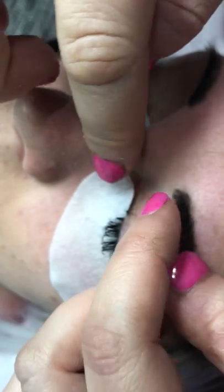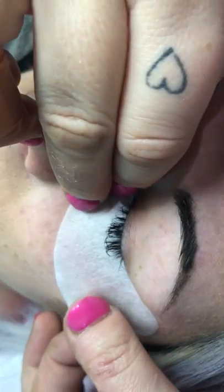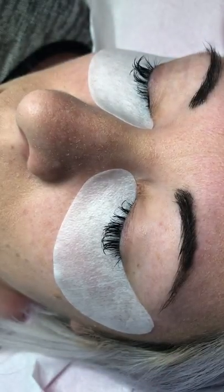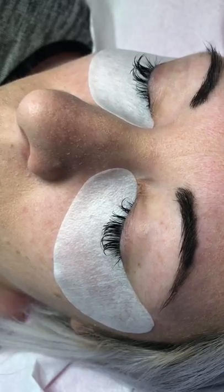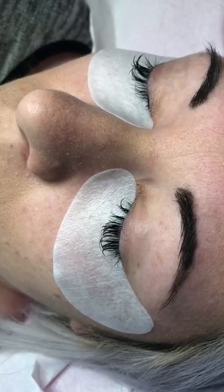You need to make sure that all those lower lashes are covered. If they're not covered, when you start applying eyelash extensions you'll find that adhesive gets onto the lower lashes and they will stick together. The lashes are all cleansed now, so I'm just going to give them a little brush through to make sure there's absolutely no residue of any mascara on there at all.